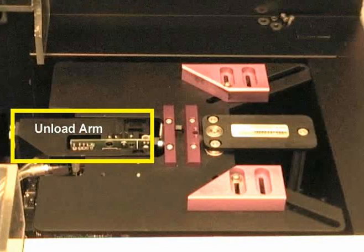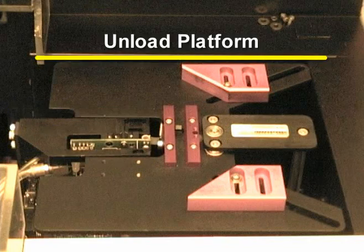Once the process is finished, the unload arm removes the wafer from the process sample holder. It then places the sample onto the boat located on the unload platform. The unload platform is located on the right side of the Asher. It holds the processed wafers.